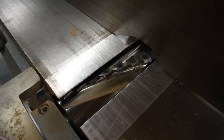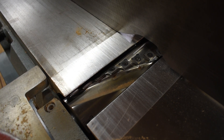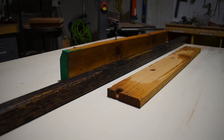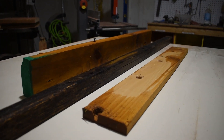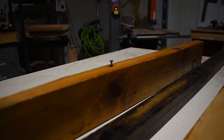Never pass acrylic or any other composite goods through these power tools. These materials are constructed using glue and resin that can damage carbide cutters in a jointer or planer. Similarly, reclaimed lumber should not be used with a jointer or planer, as these materials may include hard-to-spot nails or staples.